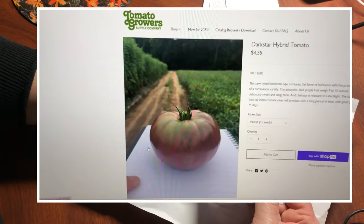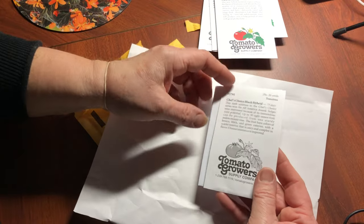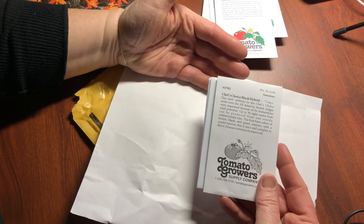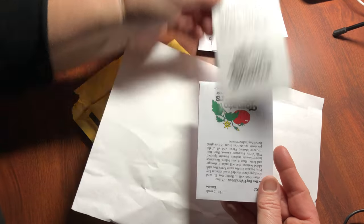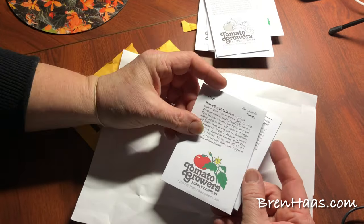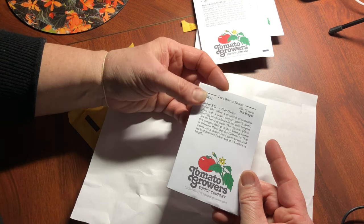Dark Star hybrid tomato — I'm excited about that one, I can't wait to see how it grows, it had really good reviews. Chef's Choice Black hybrid — I always like the Chef's Choice varieties, they've always been winners for me. And Better Boy hybrid plus — this is a new one. I always love the Better Boy and my husband likes it too, so this will be a fun one to grow.